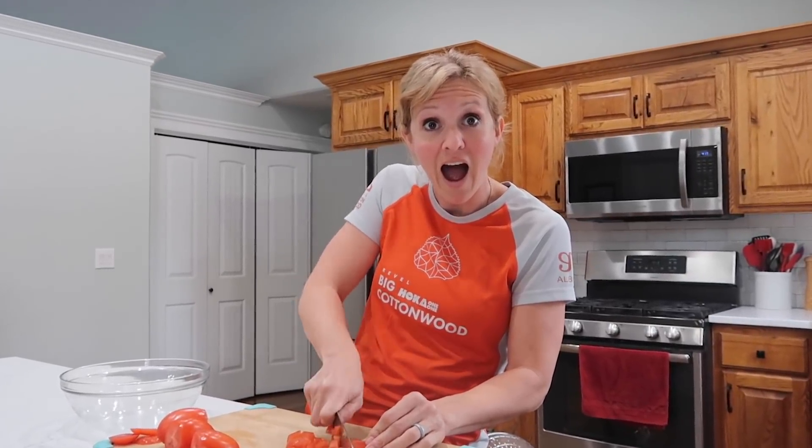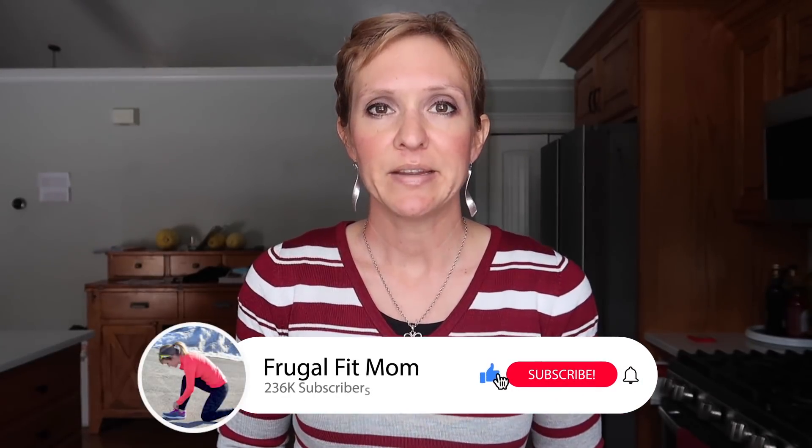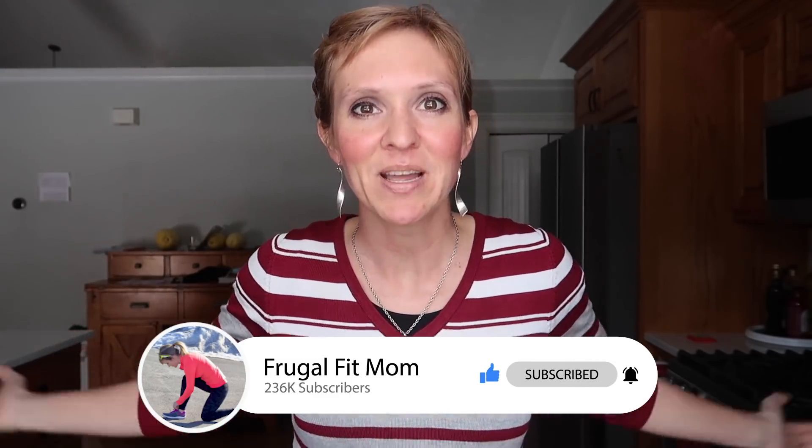Hello and welcome to today's video! I thought we would do one of your favorite types of videos - let's clean out the freezer and fridge, get rid of all the things we have so we don't have any food waste, save money on our budget, and feed our family some delicious meals. If you like clean-out-the-freezer videos, cooking, and random movie quotes, give this video a thumbs up and subscribe!